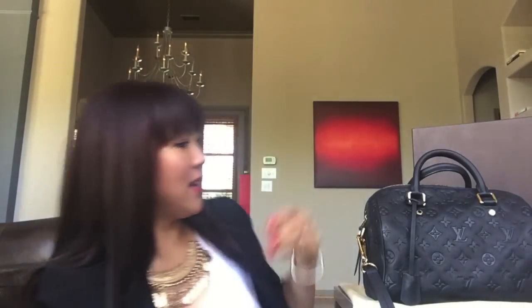I hope that this review will help anyone that's in the market and interested in this baby. She is so beautiful. So I am going to do a review on this Louis Vuitton monogram Empreinte — in what color is it? In Infini. And they no longer make this color.